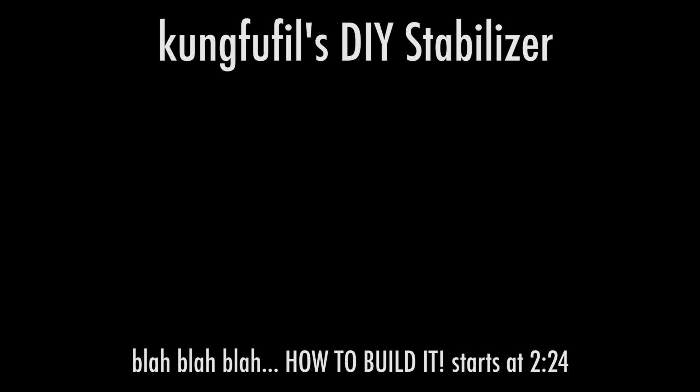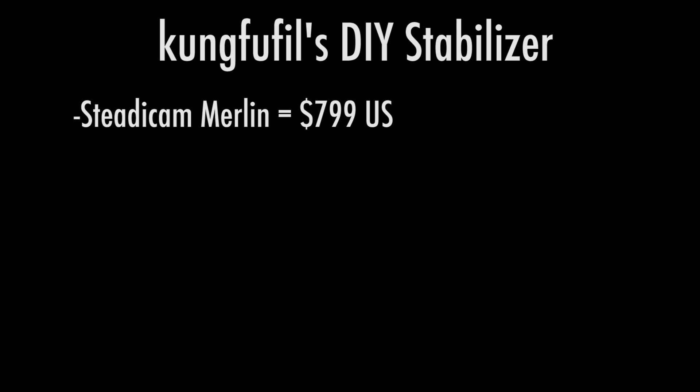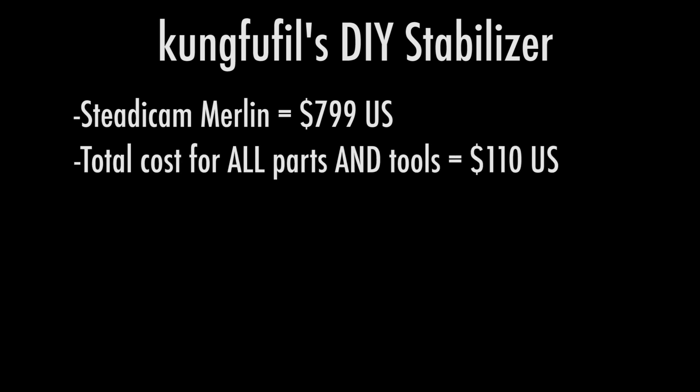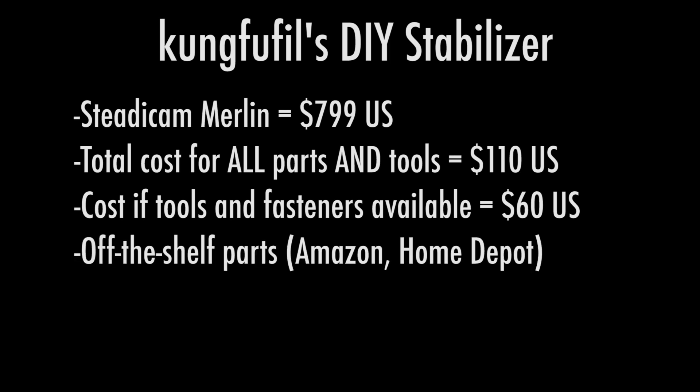Another goal is the whole do-it-yourself thing — you want to be able to build it easily and relatively inexpensively. The Steadicam Merlin costs $800. This stabilizer cost about $110 for every single part and every single tool used to construct it. If you already have access to all the tools and fasteners you need, you can probably get away with about $60 for just the parts. All parts and tools are easily obtainable from Amazon or Home Depot, and a complete parts list is included in the description box below.